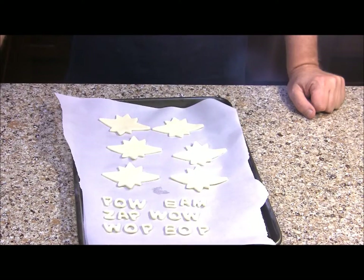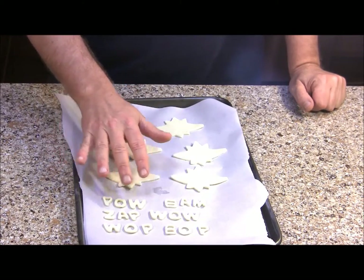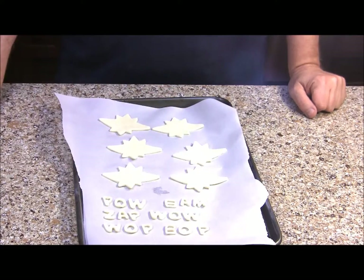I've got all my cookie cutouts done. I've got my conversation pieces and then all the words that I'm going to use like pow, zap, bam, etc. You can use whatever words you want. Now it's time to do the Batman logo.